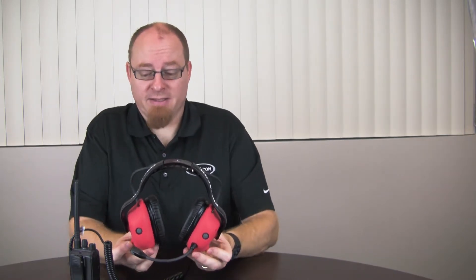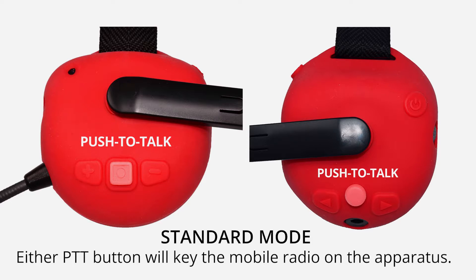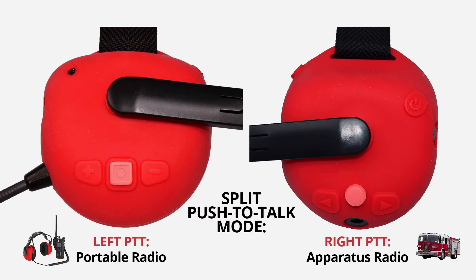Now that you've got your radio connected, let's talk a little bit about the push-to-talk functionality of the headset and keying your different radios. On a standard setup like this, if the headset is paired into an apparatus, both push-to-talk buttons on the headset will key the mobile radio on that apparatus. If you want to use the handheld radio, you use the push-to-talk on that and you can still talk through your headset. If you would like to use split push-to-talk, you can set it up so that the push-to-talk button on the right dome will key the radio on the apparatus and the left push-to-talk will key the radio on your handheld — giving you instant access, right or left, to whichever radio you need to use.